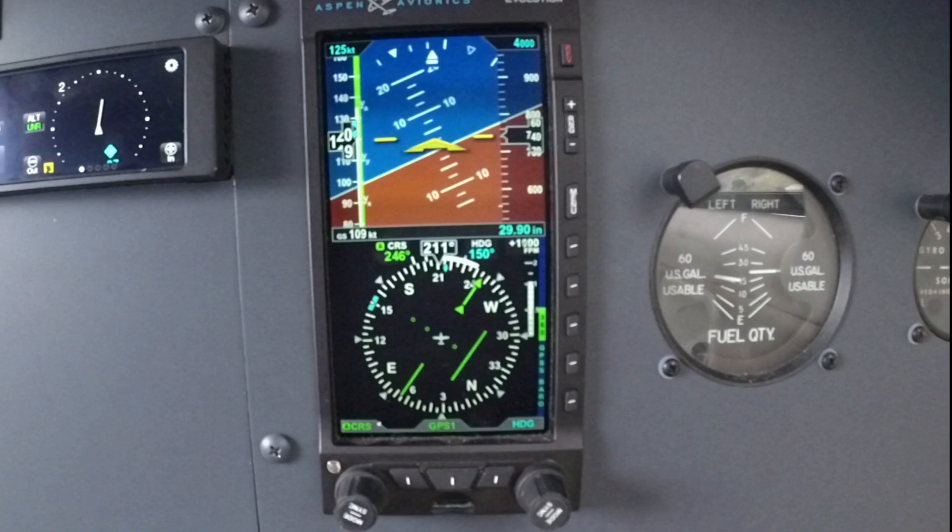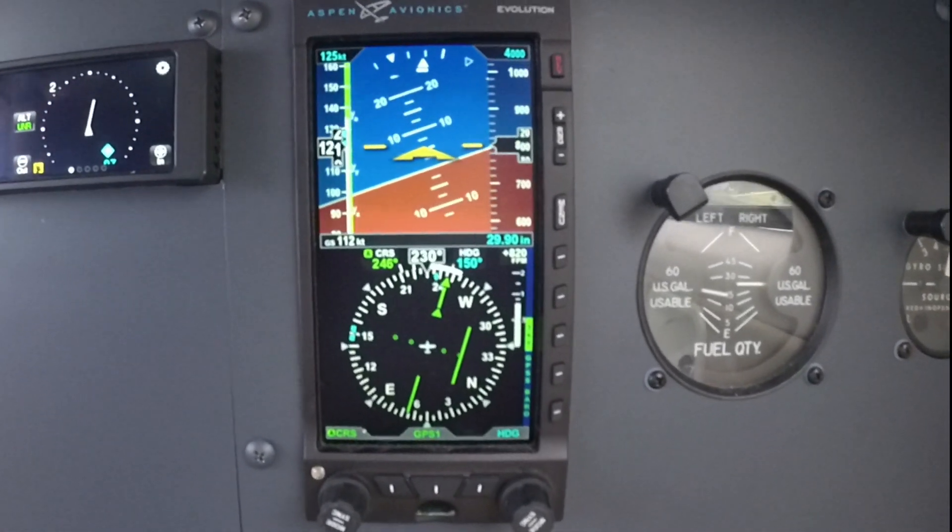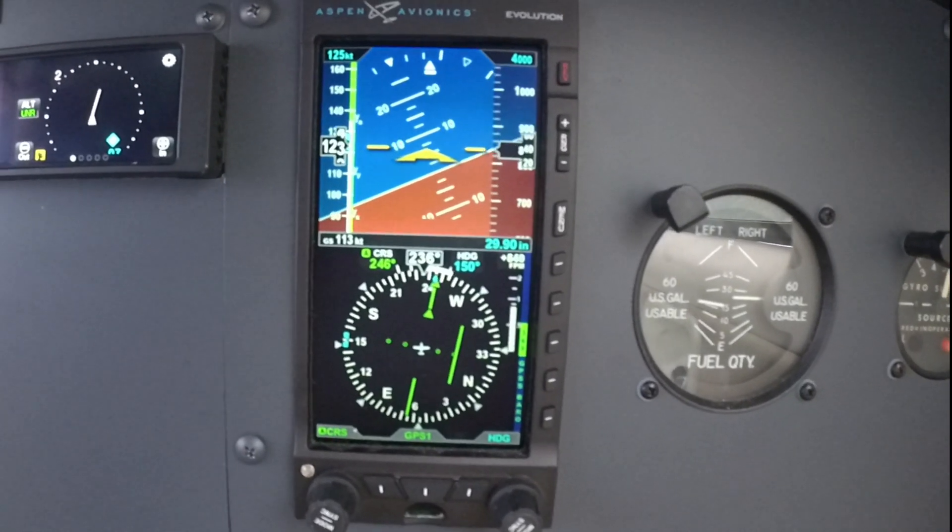You have your six-pack here as well, with airspeed, attitude, altimeter, and HSI. You also have heading bug and course.